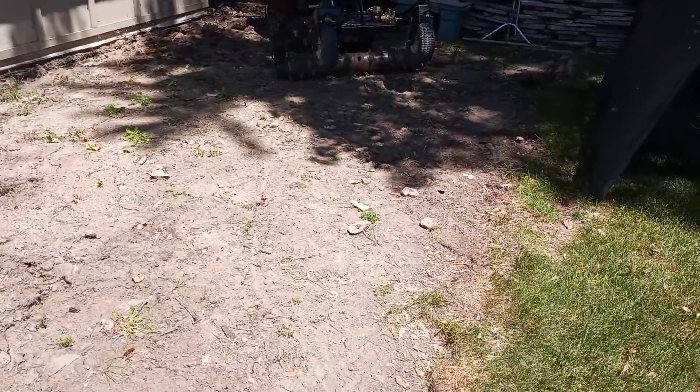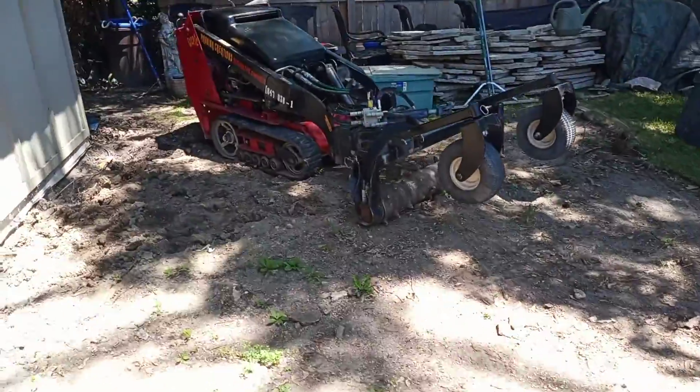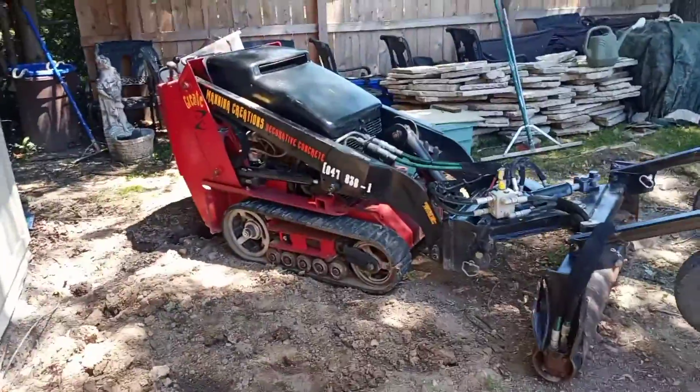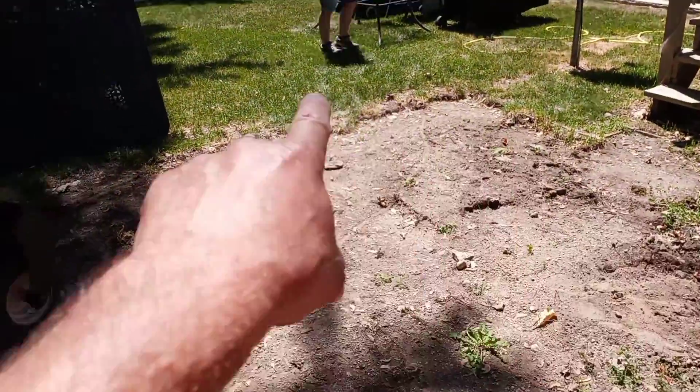We are starting another ground cement SPG stabilization job. We are going to be Harley raking this dirt.